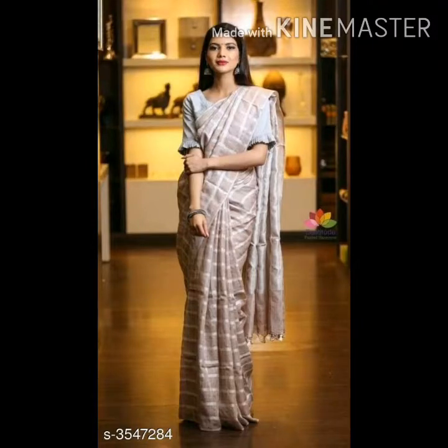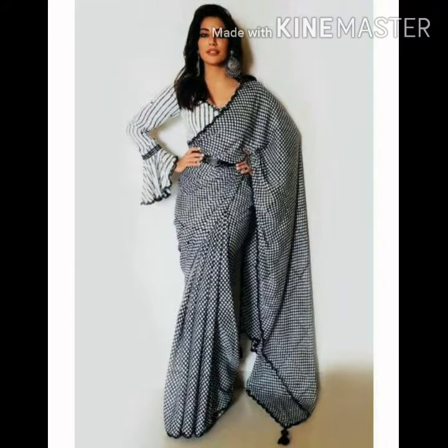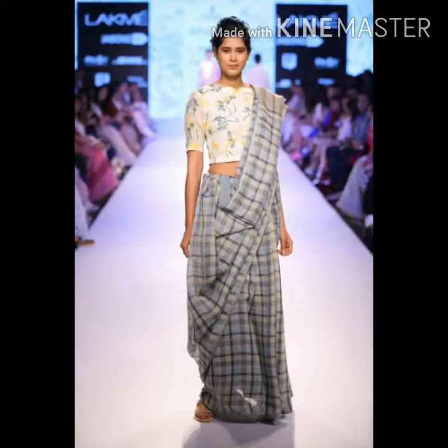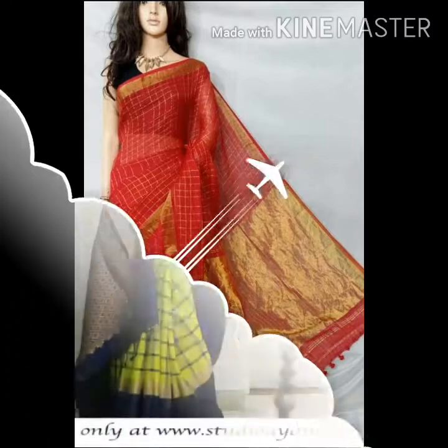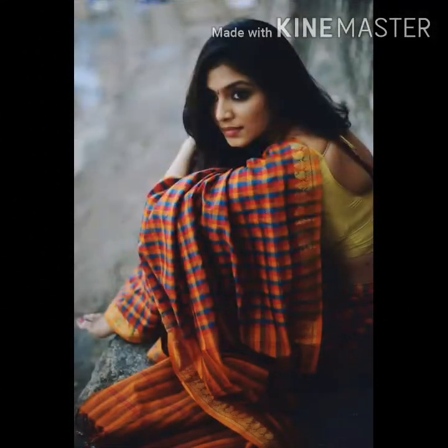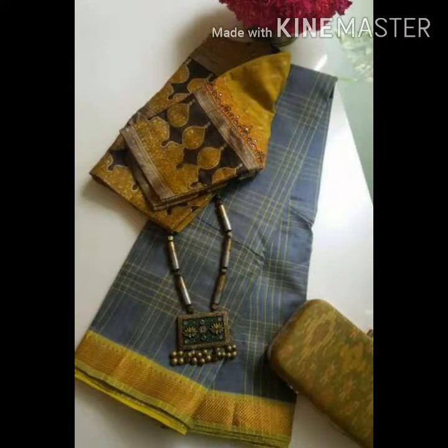Hello everyone, welcome back to my YouTube channel. Today we have got a lot of ChexSari collections. I'm going to make changes to your ChexSarys.